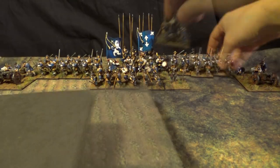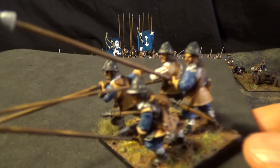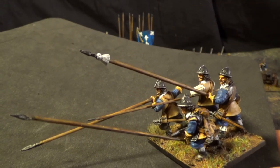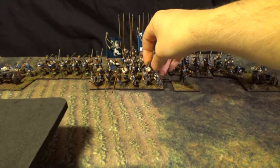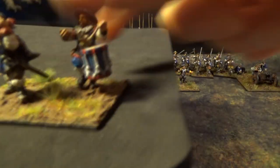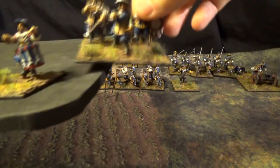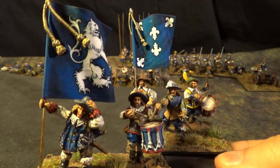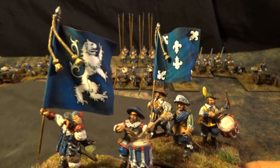Some pikemen. And a command base. The flags are from Flags of War — brilliant flags.